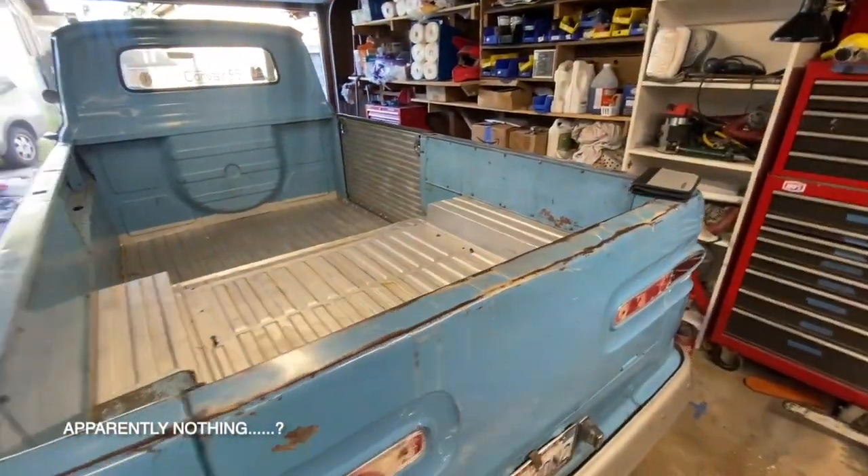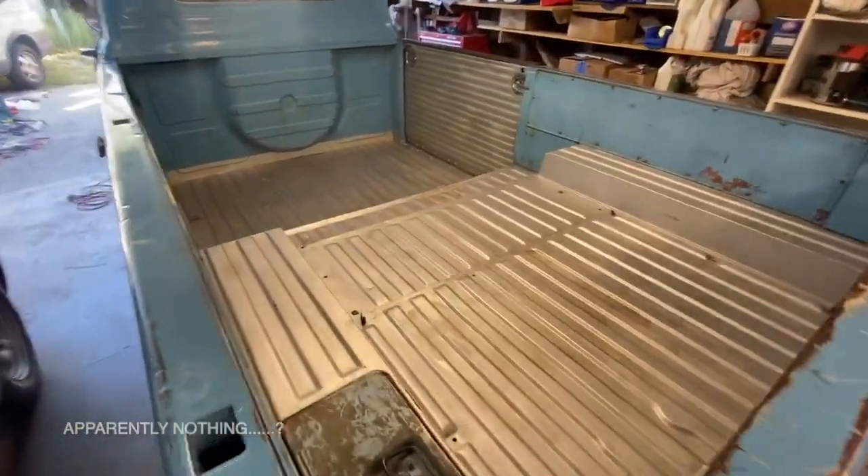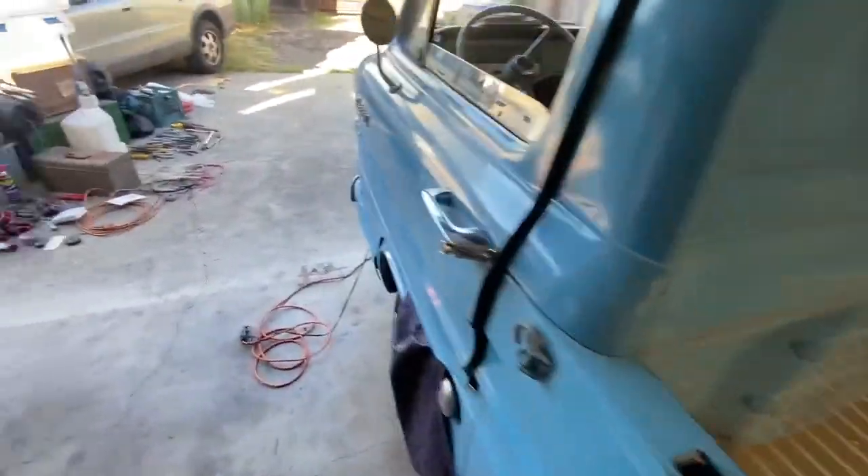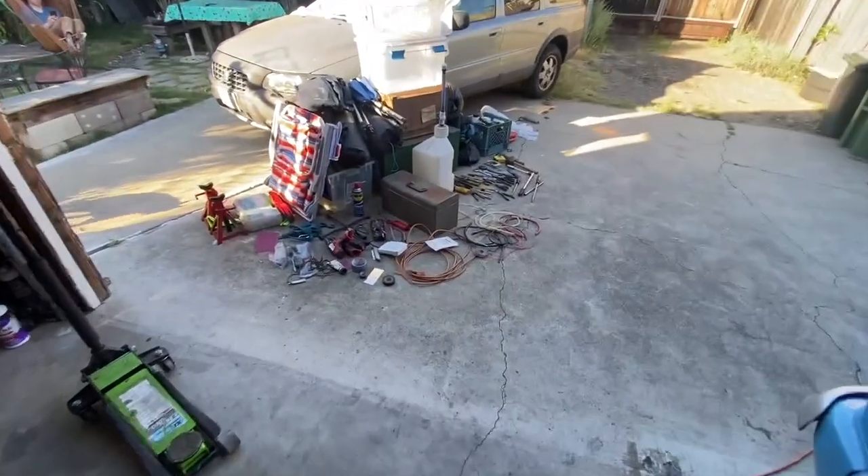The Corvair is empty at the moment. I cleaned out the bottom, and this is the pile so far.